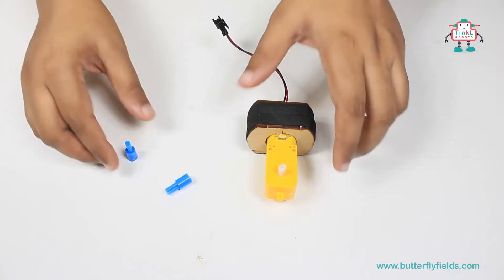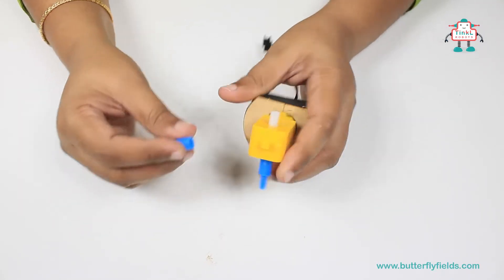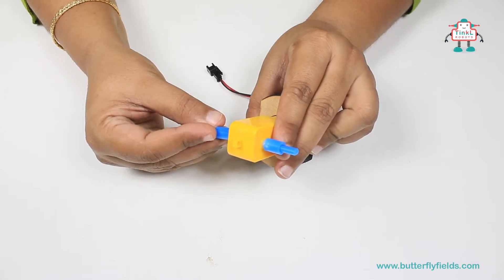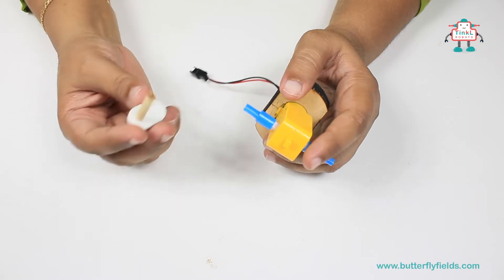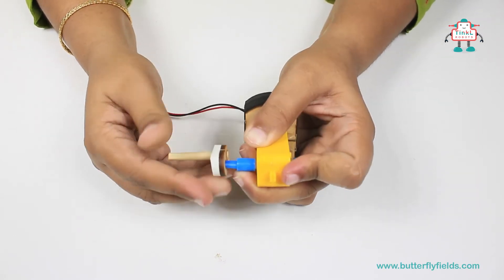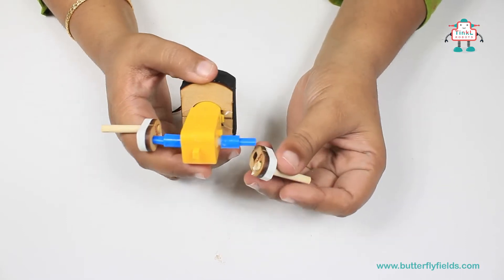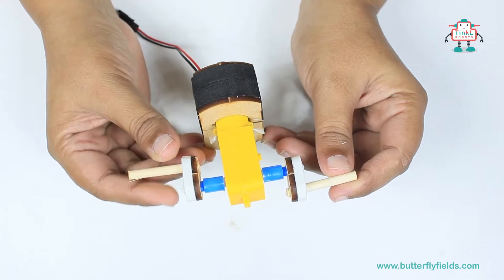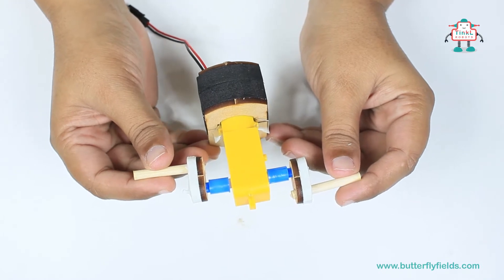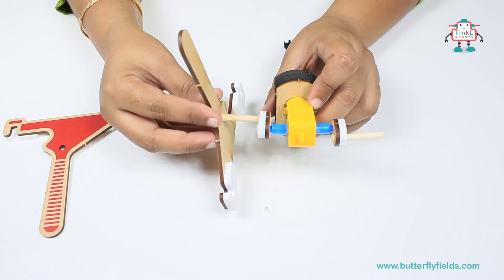Let's get started by fixing the axle to the motor bit. Then fix the crank. The cranks must be fixed so that they are in opposite directions. Now insert the Ewa legs to the crank of the motor.